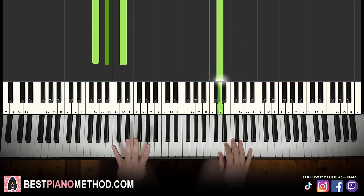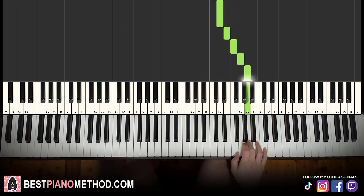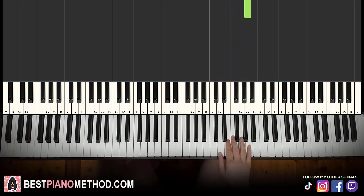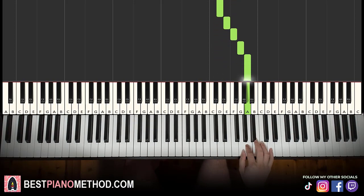All right, moving on to the fourth and last part. Right hand continues — it goes: D, D, E, F, C sharp, D, E, F, G, A. That's it for the right hand. Let's learn it again: D, D, E, F down to C sharp, D, E, F, G, A. That's it for the right hand.